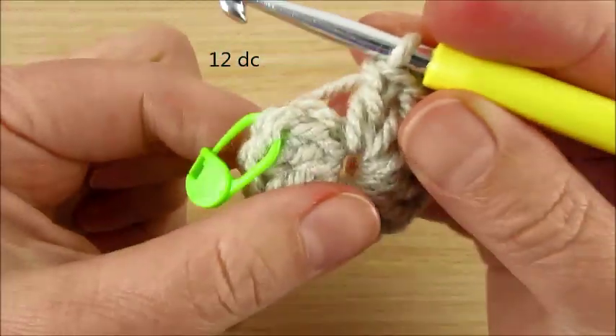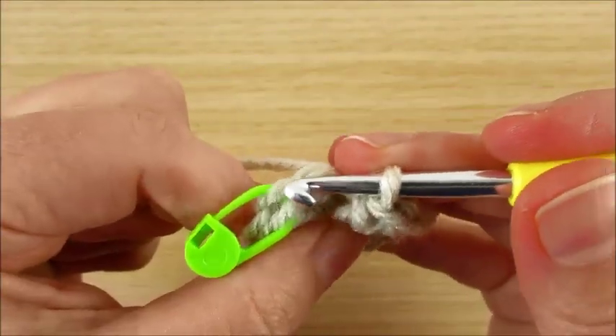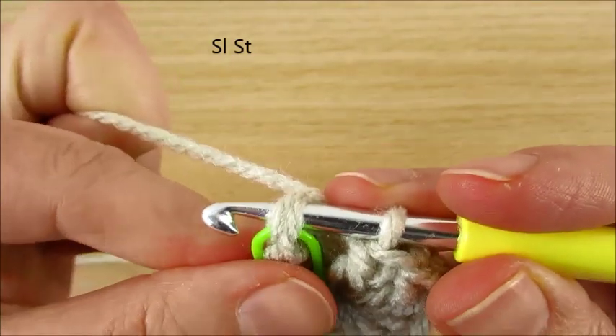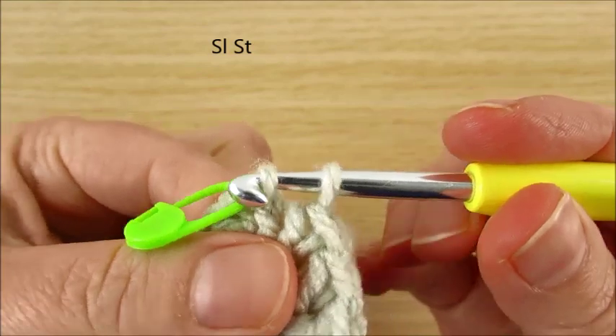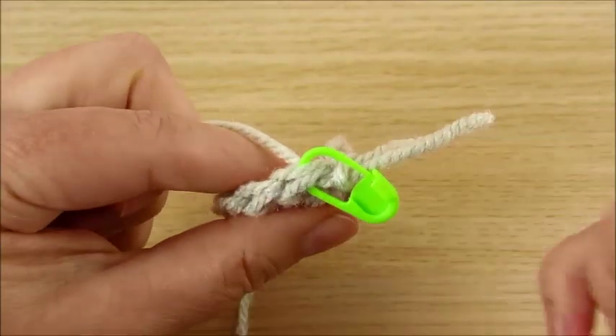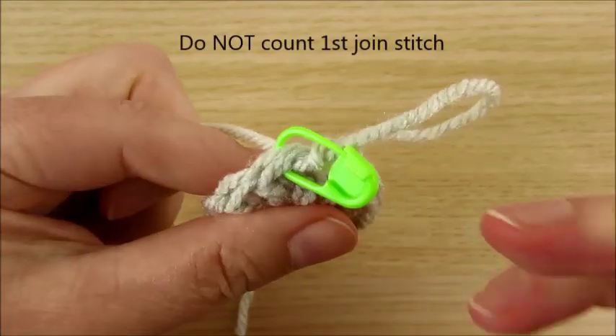Now we join with the first worked stitch using a slip stitch. Do not count the first join stitch.